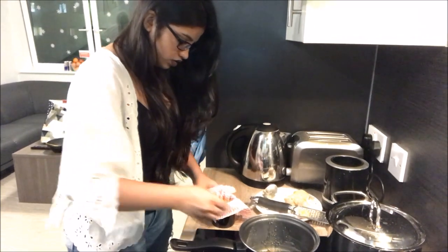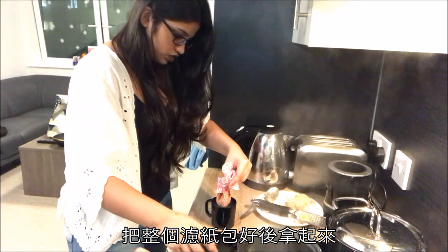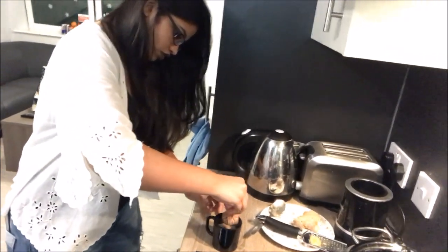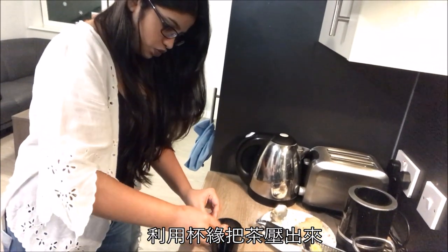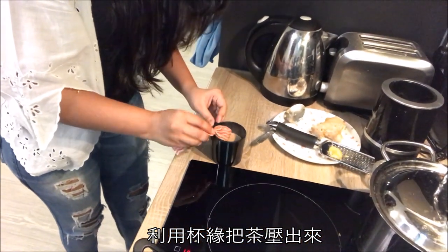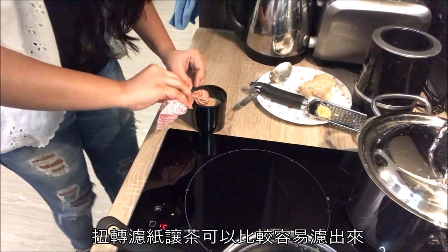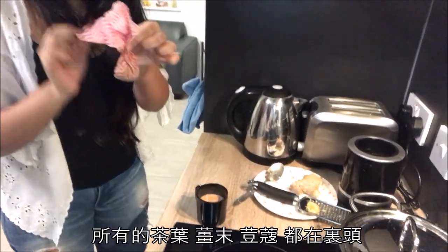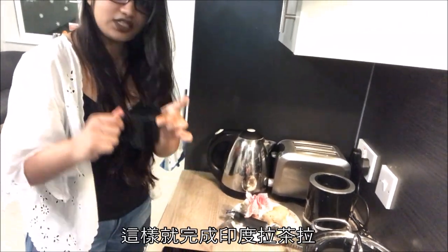Hold everything together and just press this while making a small ball, then twist it a bit at the corner of the cup so we can squeeze all the tea from the tea leaves — it's hot, of course, otherwise you could do it without hands. This is done. We have our tea leaves, ginger, and cardamom all strained out. Our Indian chai is done!